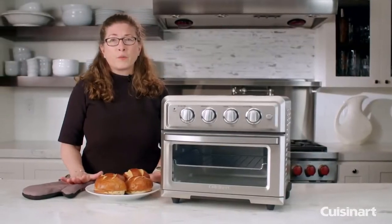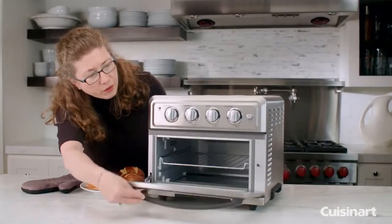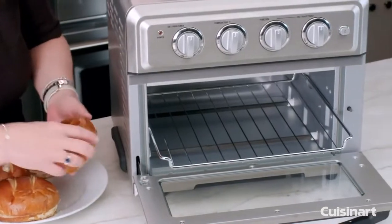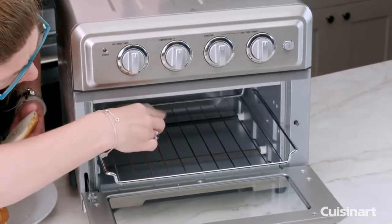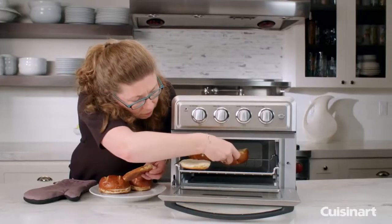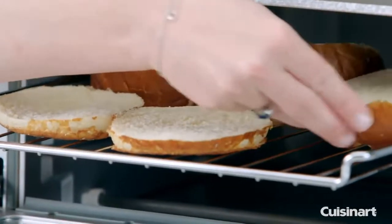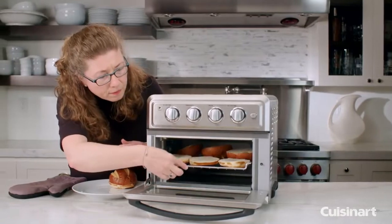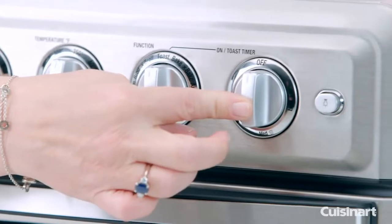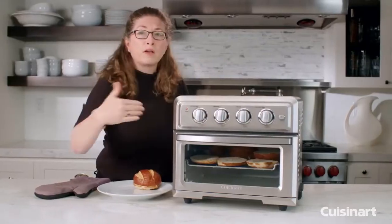Now we're going to toast our buns that we're going to use later when we make our hamburgers. All we're going to do is remove the pan, pull it out, and cook six of these — three full rolls at the same time. We're just going to turn them like so, and then put it on toast on medium. This is the knob that you use for your toast function. I'm going to put it on medium and it's going to turn the oven on directly.